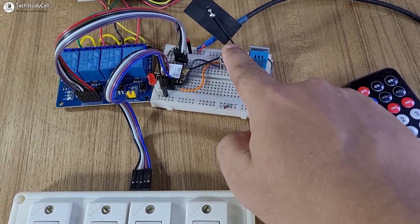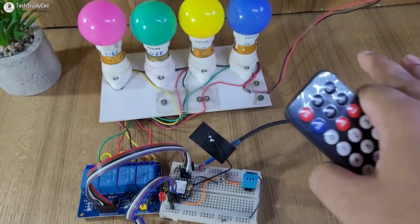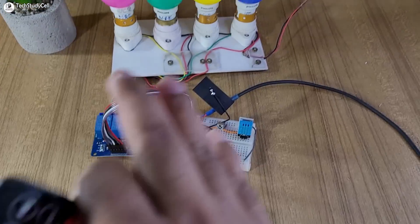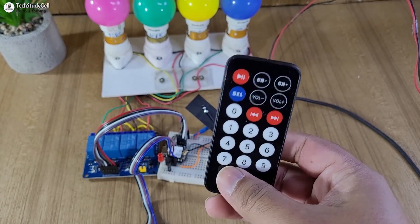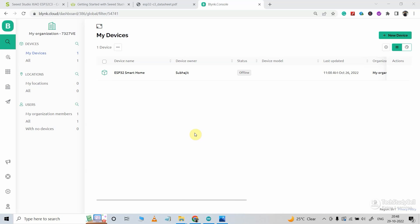This is the DHT11 sensor and the IR receiver. We can control these lamps with the manual switch, Blynk IoT platform, and also with the IR remote. Now before programming the microcontroller, let me quickly configure the Blynk IoT cloud.